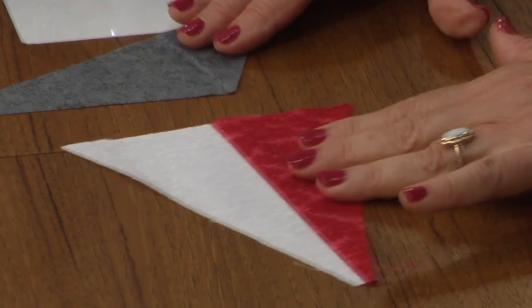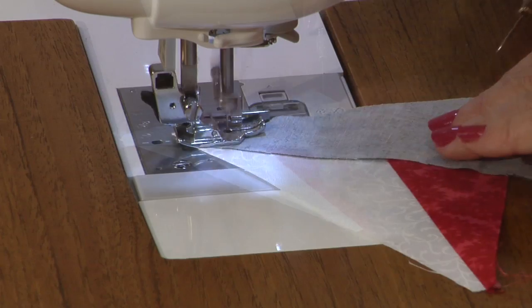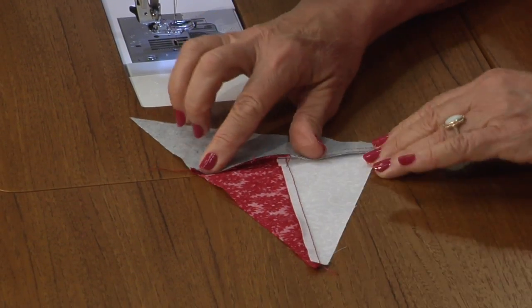Now C goes at the top. Flip it right sides together, with tips hanging out on both ends. Assembly line sew and press the seams towards A and B.